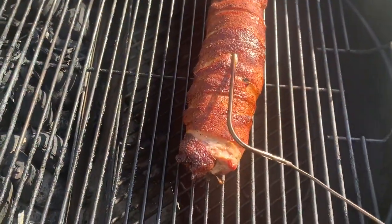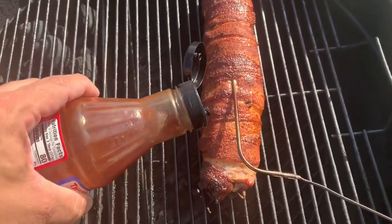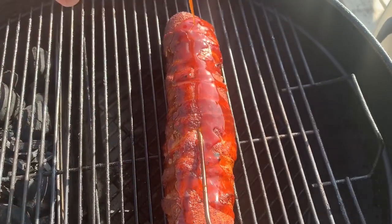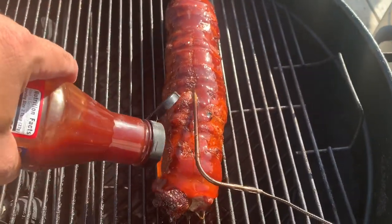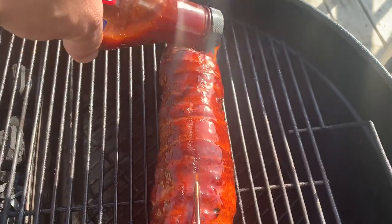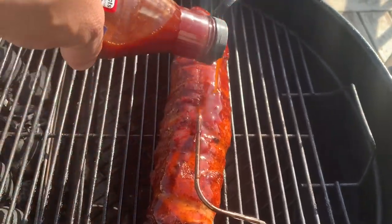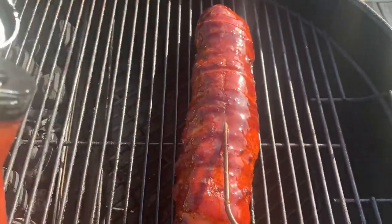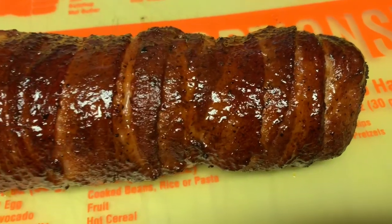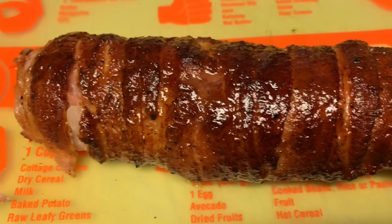This pork tenderloin is at 135 — I'm going to glaze it. I've got this Craig Sherry sauce here that I mixed with the pineapple habanero pepper jelly. I'll get that right over the top and give it a nice coating. I'm not even going to have to brush it, I'm just going to coat it really good. Get the lid back on, and we'll pick back up once it reaches 145 — then we're going to pull it. And it's done — it hit 145 degrees. Just pulled it off. Nice glaze, looks amazing. I'm going to let it rest for just a bit and then we're going to cut into it.